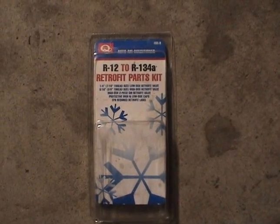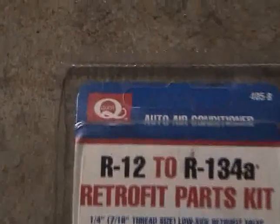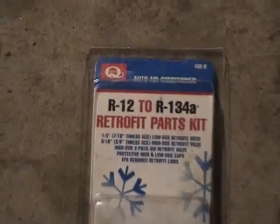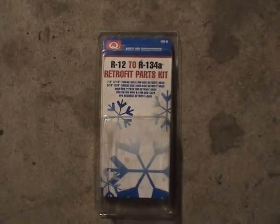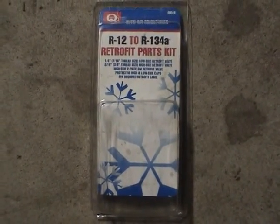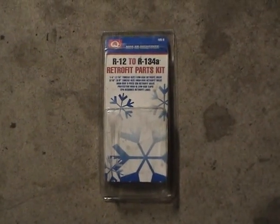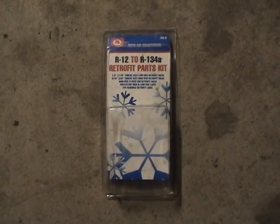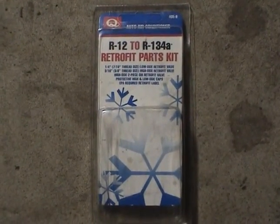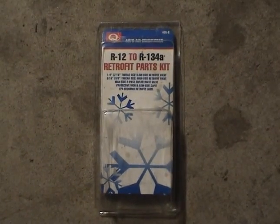This is the R12 to R134A Retrofit Kit made by Quest Parts. I found this kit for about $10 at AutoZone. It has a few fittings in there, and these are much higher quality than the InterDynamics R134A Recharge Kit, which is about $35 at the local parts store. So I would definitely pick this up — these are much higher quality, less prone to leaking, more permanent solution.